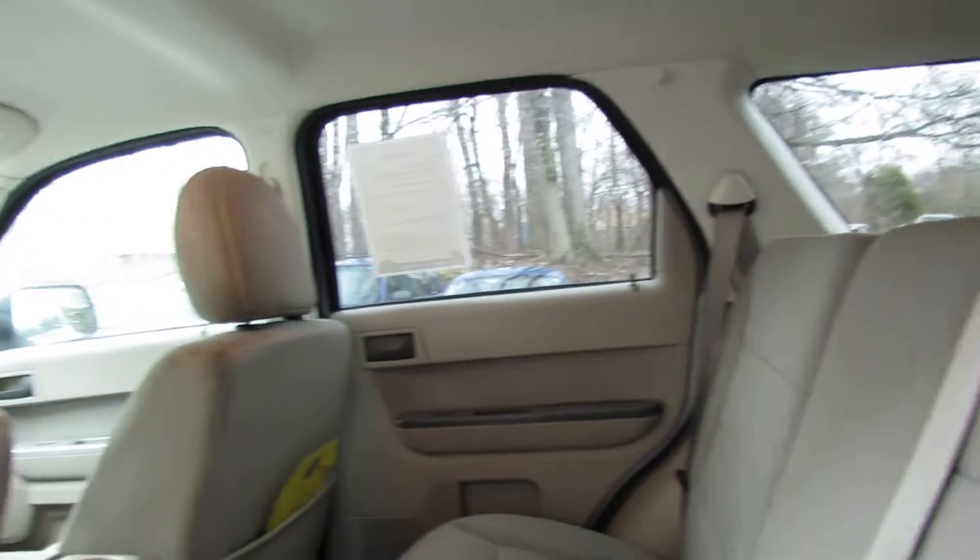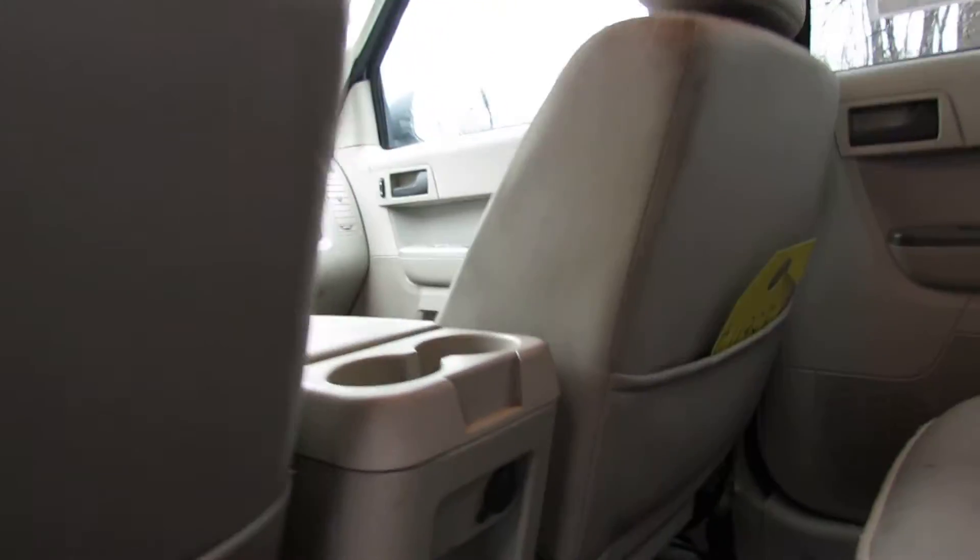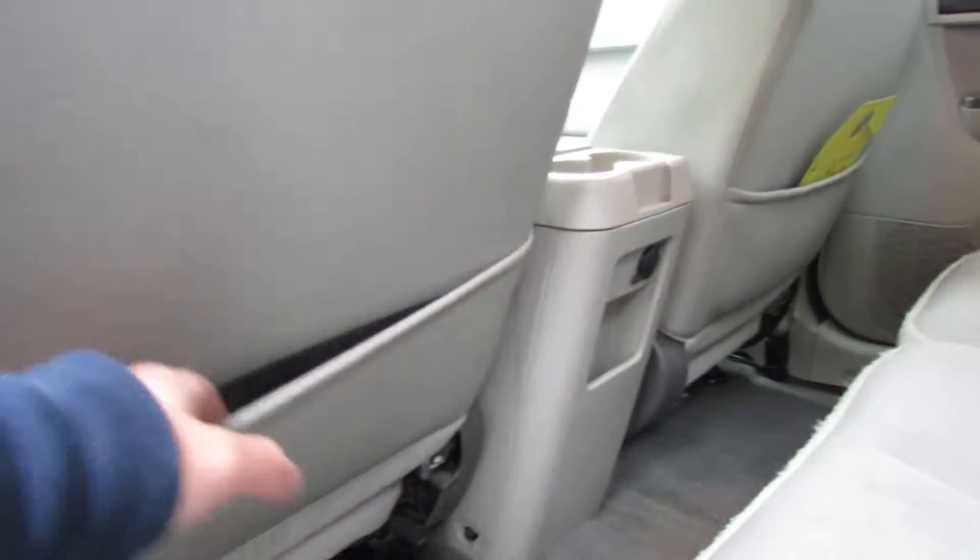So here's the back seat. You have cupholders, a 12 volt outlet, and storage space down here.